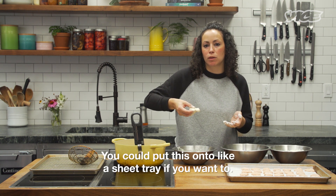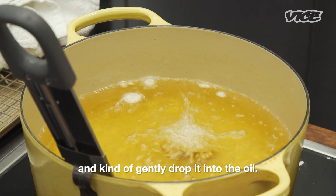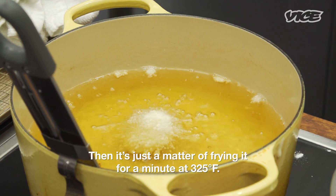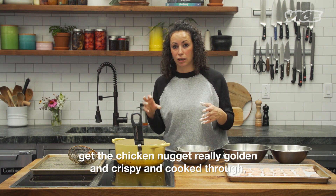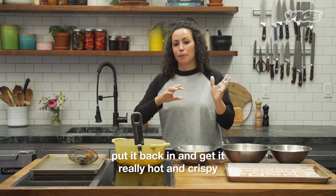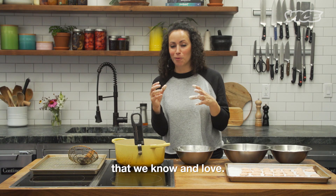You could put these onto a sheet tray if you want to, but I just don't want to lose all my batter. So I'm gonna gently drop it into the oil. It's just a matter of frying it for a minute at 325 degrees. At this stage we're not looking to get the chicken nugget really golden and crispy and cooked through — we're just doing a first fry. Then we're gonna cool it down, put it back in, get it really hot and crispy, and it's gonna come out that perfect fast-food-style chicken nugget.